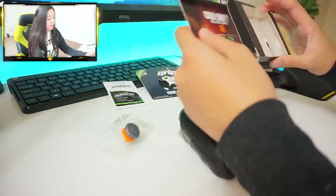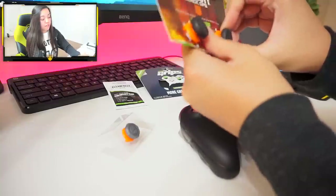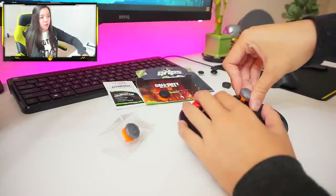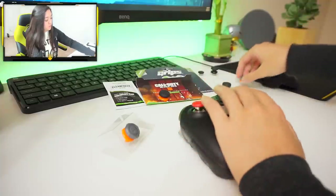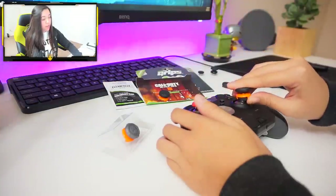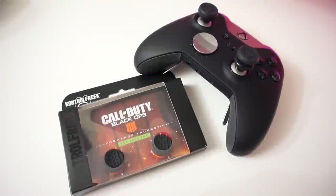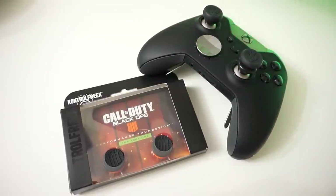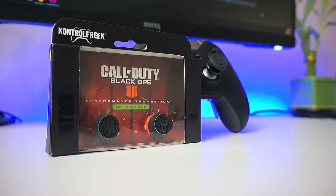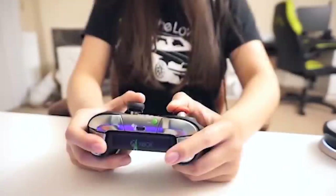A lot of people will say that control freaks improve your aim, and that is absolutely true — I can definitely vouch for that. However, I don't think the focus is really about how much it improves aim. To me personally, what control freak really shines in is adding comfortability to aiming. With the added leverage, control freak improves the comfortability of aiming more than anything else. When it is longer like this, it just fits in the hand better and gives you better grip.